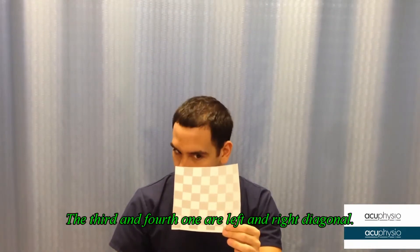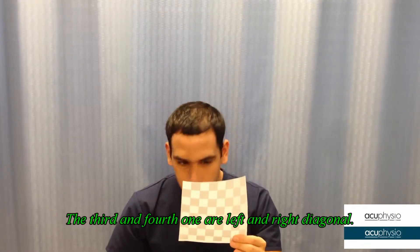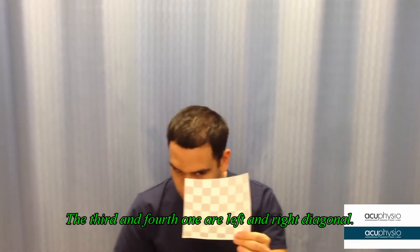The third exercise is to move diagonally. You can do the left side or the right side — it doesn't matter. Do it for two minutes.